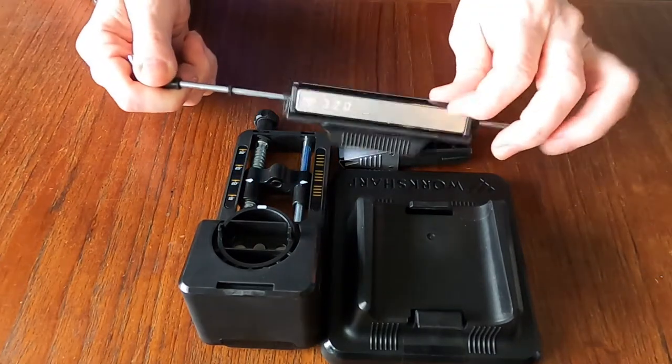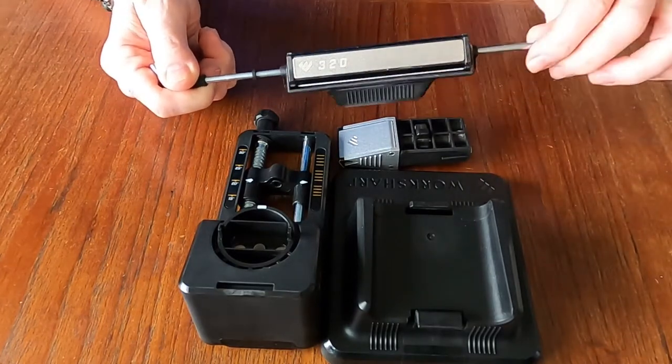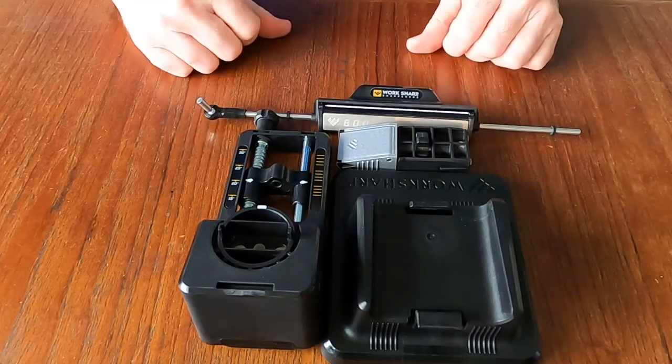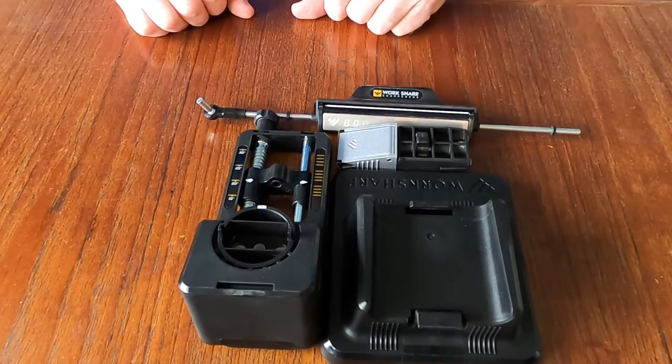It has three different sharpening stones on it to use. I will be doing a quick maintenance video on some knives with that just to show you how it works, but just wanted to give you a brief look at that before we get going on it.